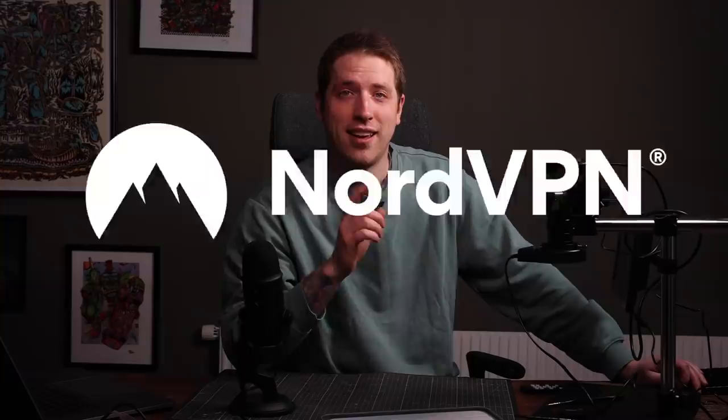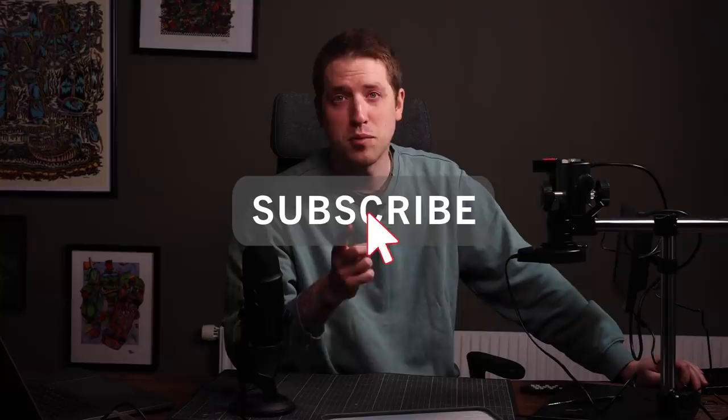Hey everyone, you're watching Squidmore Miniatures. I'm Emil and you have a finger that's made to caress a subscribe button, so do it if you haven't already.